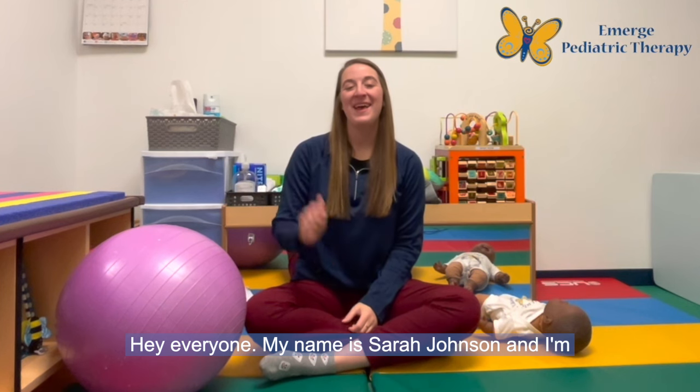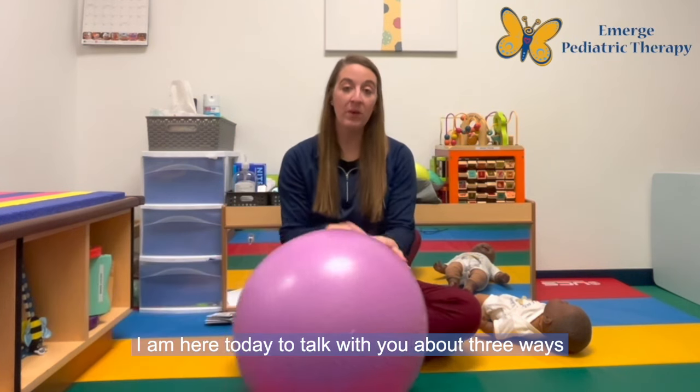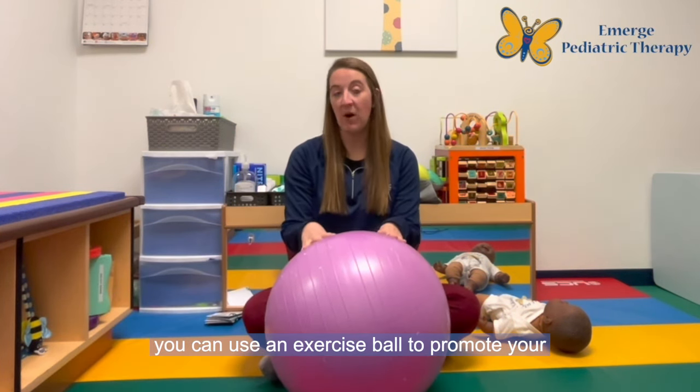Hey everyone! My name is Sarah Johnson and I'm a Pediatric Occupational Therapist and Certified Lactation Counselor here at Emerge Pediatric Therapy. I am here today to talk with you about three ways you can use an exercise ball to promote your infant's gross motor development.